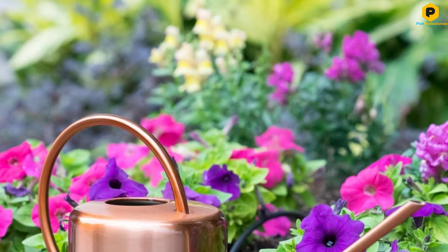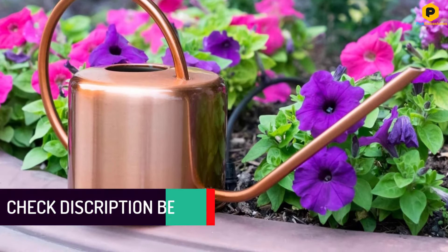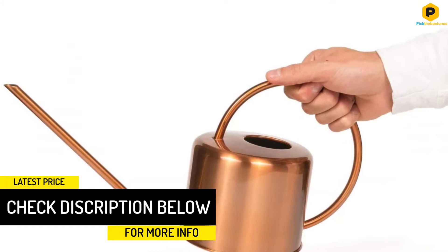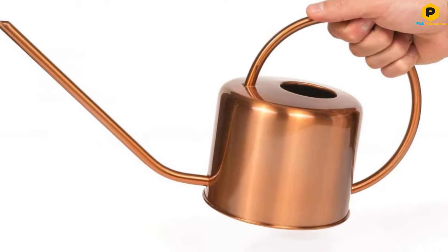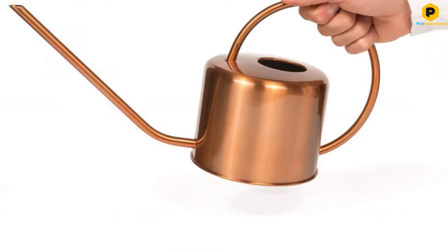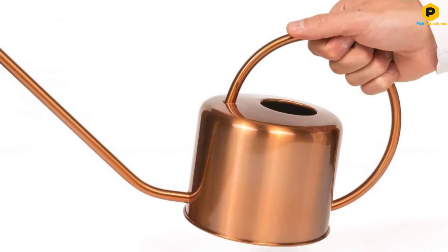The only other complaint we have is that when you tip it up, some water always seems to be left in the bottom. The only way to get all the water out is to tip it upside down, although this is hardly a deal breaker. We like this watering can a lot, and if you want something small and stylish for watering plants in your home, despite the slightly higher price tag, this model is well worth further consideration.